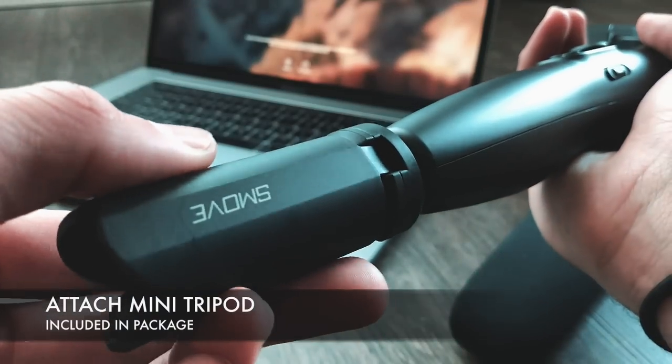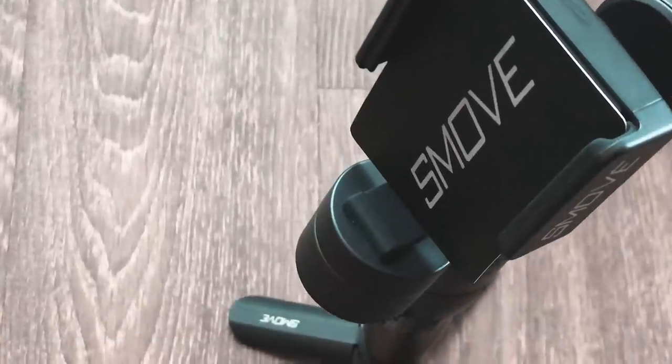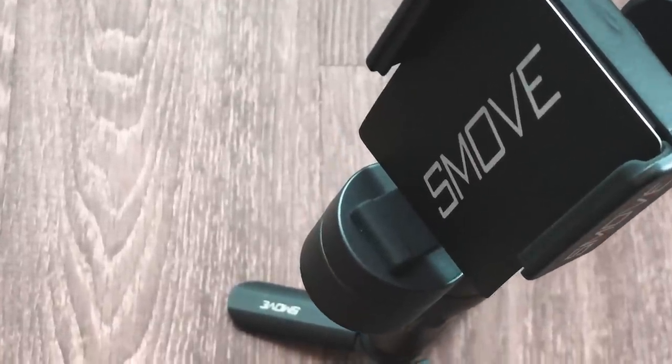Once your SmooveMobile is charged, attach the mini tripod to the SmooveMobile and set it on a table first. This will assist in proper balancing setup.